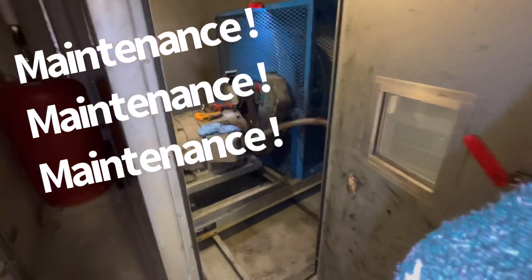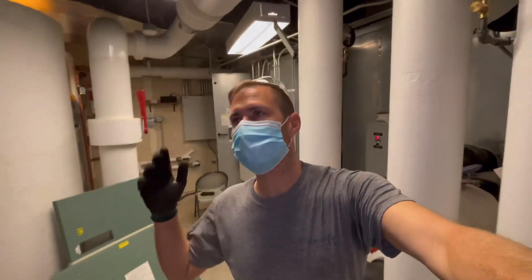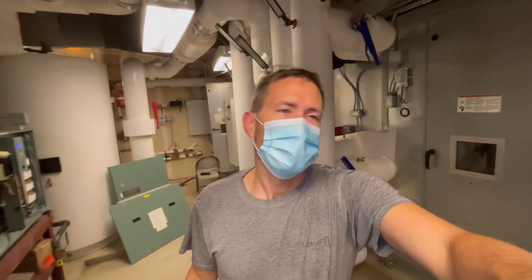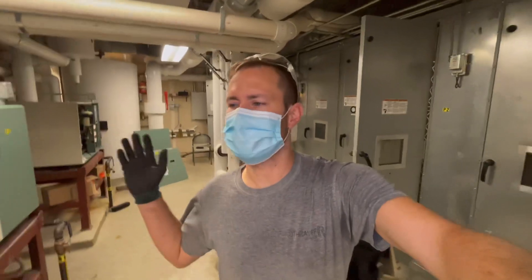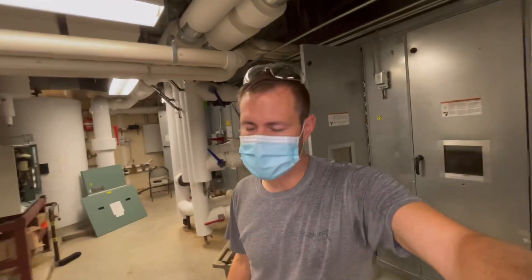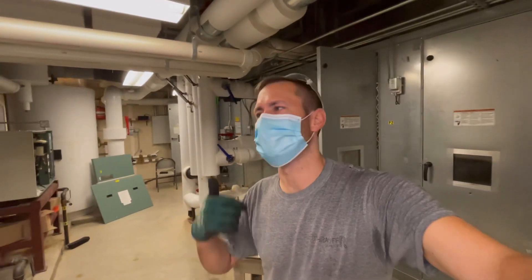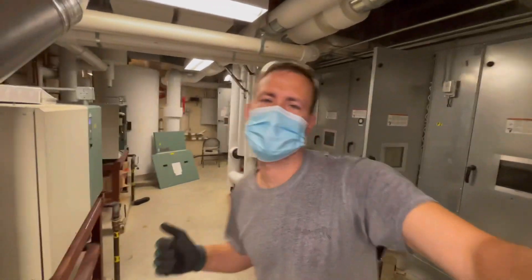I like keeping things running tip-top shape. That's one of the biggest things I run into. If equipment is not maintained properly, it won't run properly. Some people think they got a lemon or a bad manufactured unit — not always. There are occasional lemons, but a majority of the time things run good when you have clean coils, good filters, good belts, tight wiring, and the proper refrigerant charge.